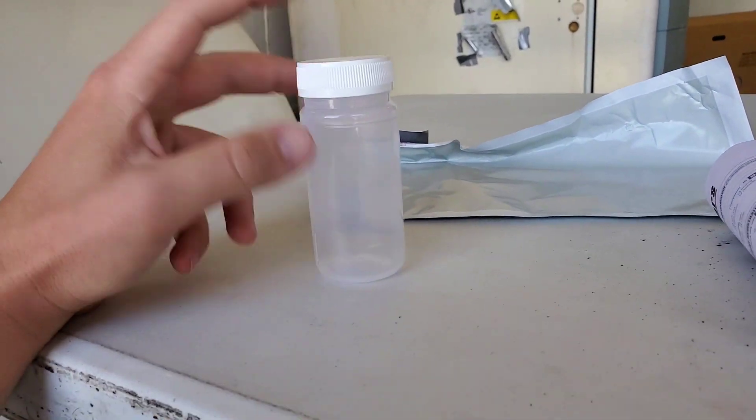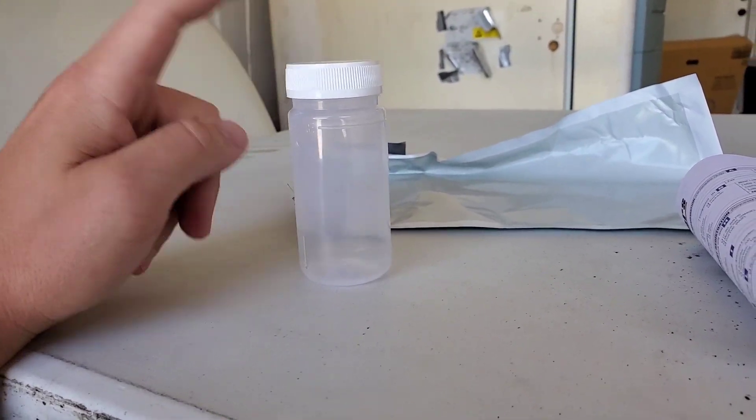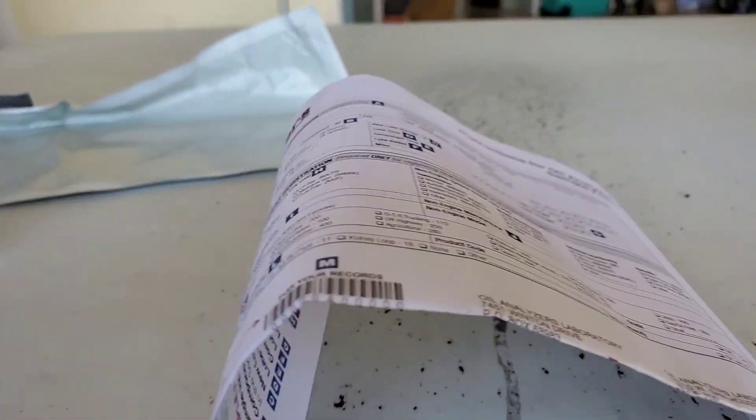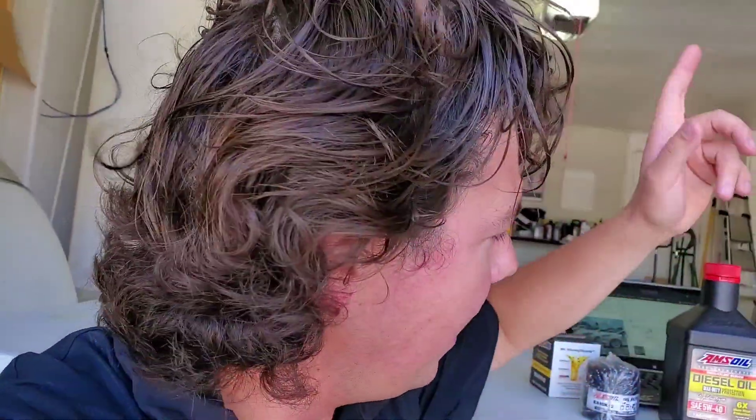And if you're actually concerned about damaging your car, you're more than welcome to do an oil analysis where you physically send a test of your oil out to a laboratory where they check the oil. You put it in this little bottle, fill out this little booklet right here, and then put it in this prepaid sealed kit. You seal it up, ship it out, and then you can actually see what's going on with your particular vehicle.